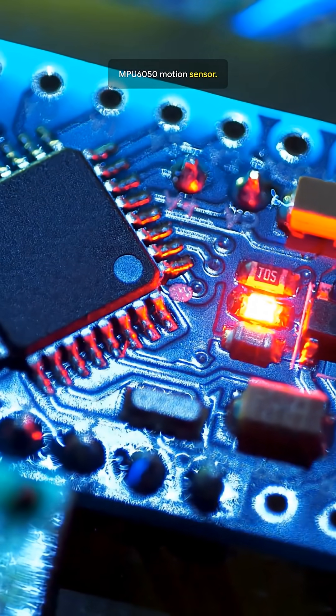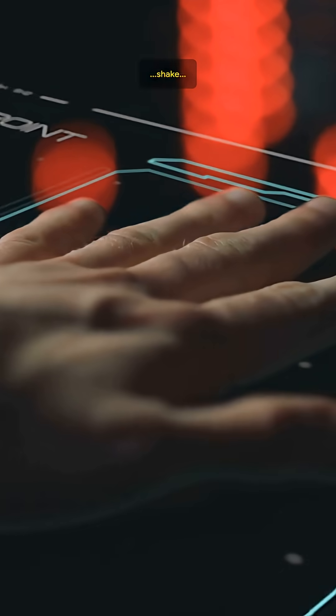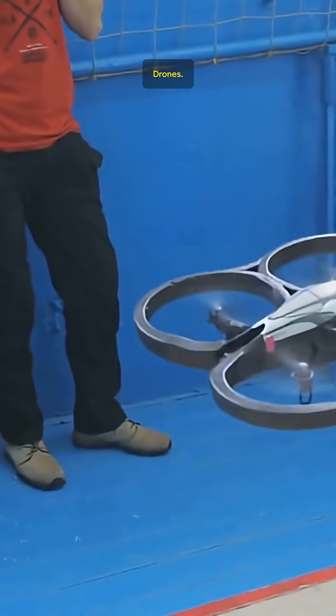MPU6050 motion sensor. Detect tilt, shake, and rotation. Perfect for drones, robots, and games.